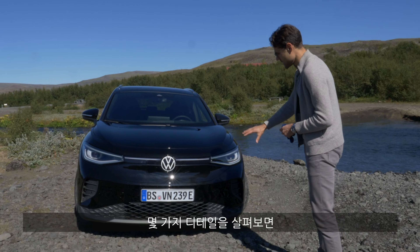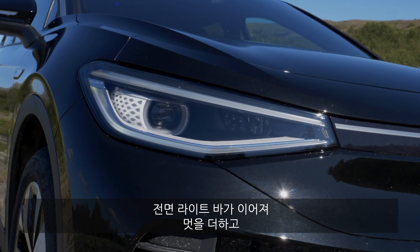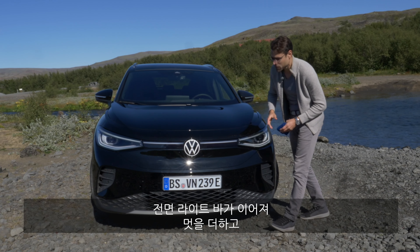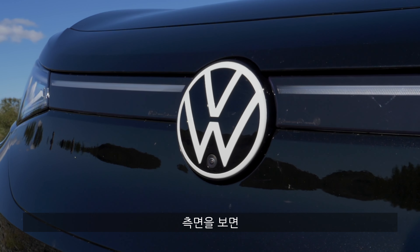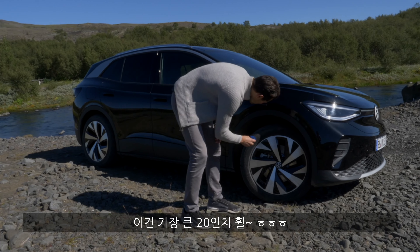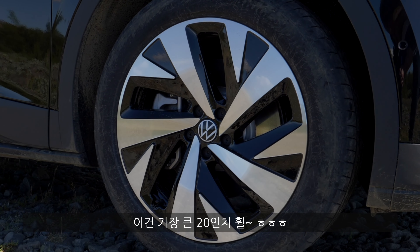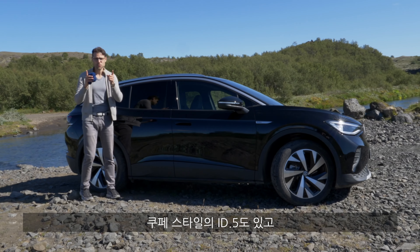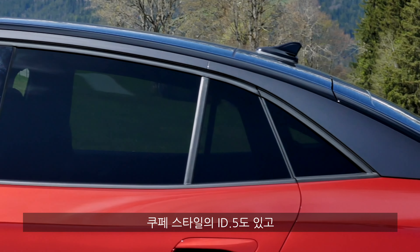You can see the closed front grille — today in black, a pretty cool look. The lights go all the way across the vehicle, a very cool design feature, along with the retro VW logo. On the side profile, these are 20-inch wheels — the biggest available. The length is 4.58 meters or 180 inches. There's also the ID.5, which has the cut-off coupe-style roof.